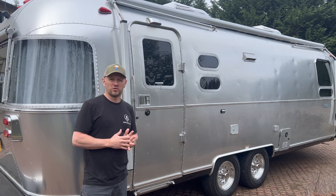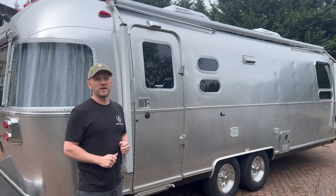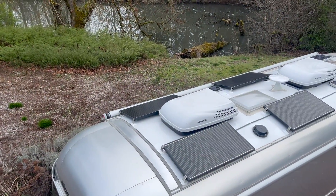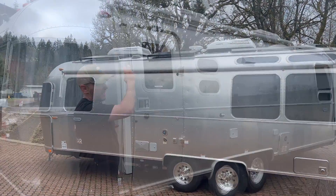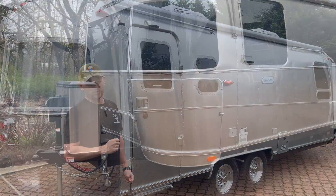The blue solar charge controllers don't have Bluetooth — only the smart solar charge controllers do — and this customer wanted to upgrade their system. So we added more solar, routed more solar cables, and added a Victron BMV 712 battery monitor. I'll show you what we did.